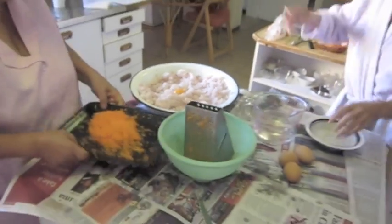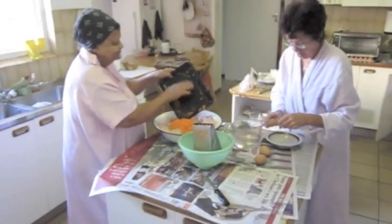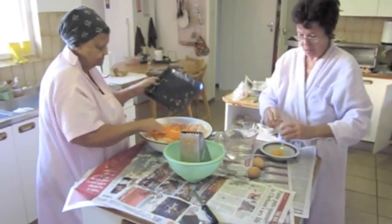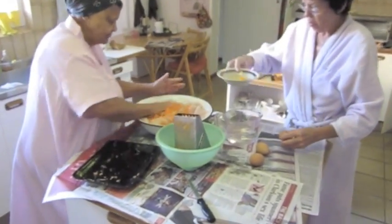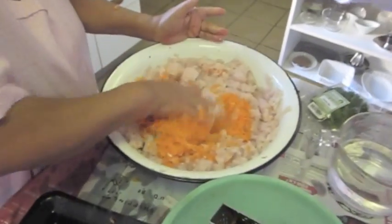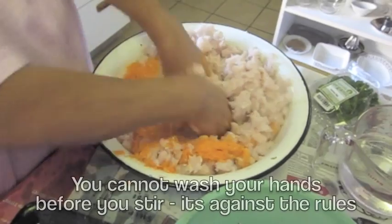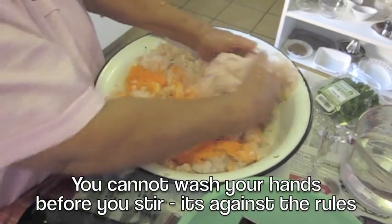My job is to keep things as clean in the kitchen as possible. This is the famous stir. You cannot wash your hands before you stir — it's against the rules.